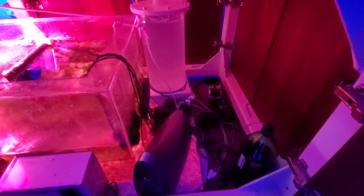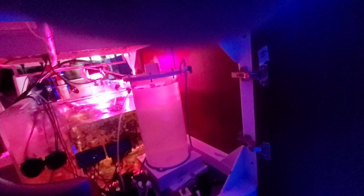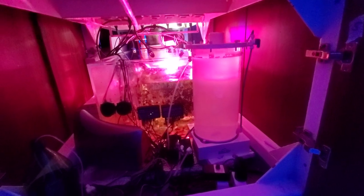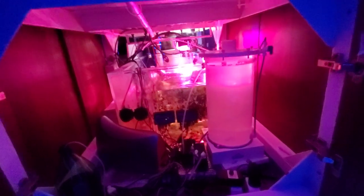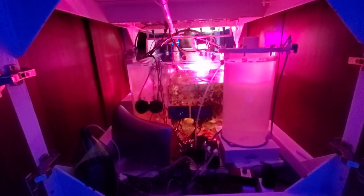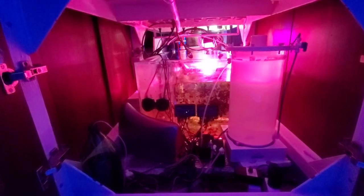And then you can see the calc reactor — calc stirrer, whatever you want to call it. It's an IceCap one, the biggest one they make. I had a little trouble dialing it in. The controller is a little weird because it goes up to 12 volts but you can turn the knob way past it. The stir bar jumped off a couple of times, but once you get it set up it does really well.